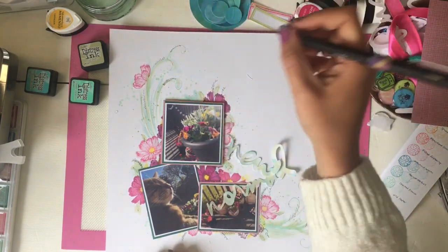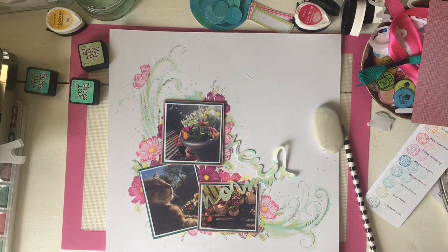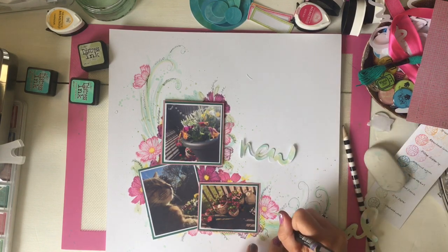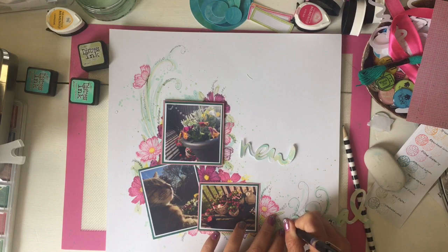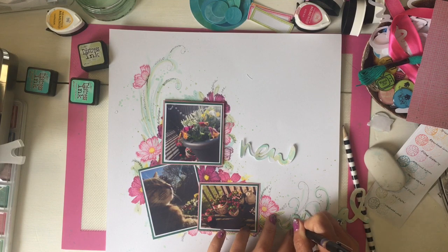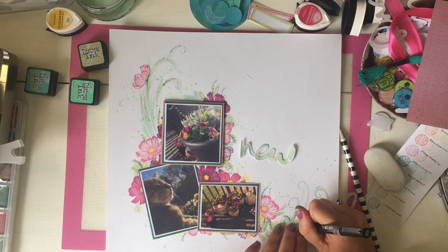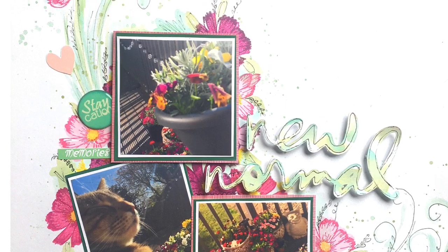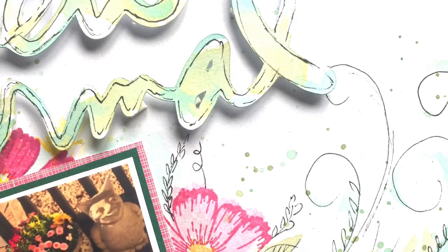I'm drawing around the words 'new normal' to make them stand out as well, giving it a really sketchy finish. Then I'm attaching the 'new normal' phrase, adding a little bit of journaling, and adding just a few embellishments. I'm adding a dot that says 'staycation' because it was relevant to the time. I wrote 'Spring 2020 quarantine' down and also added some tiny word stickers that I made myself as a potentially future free printable — I was learning how to use Photoshop and the print-and-cut feature on my Cricut. I also made these hearts cut out with the Cricut.